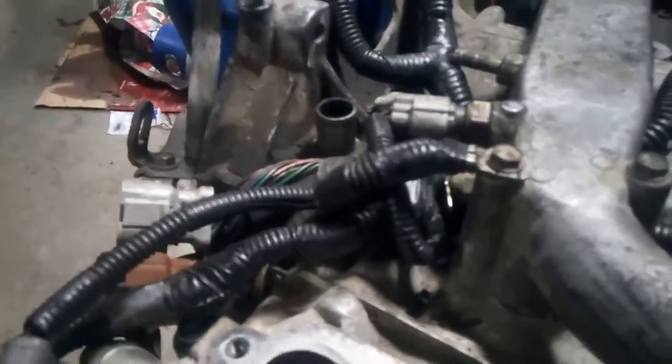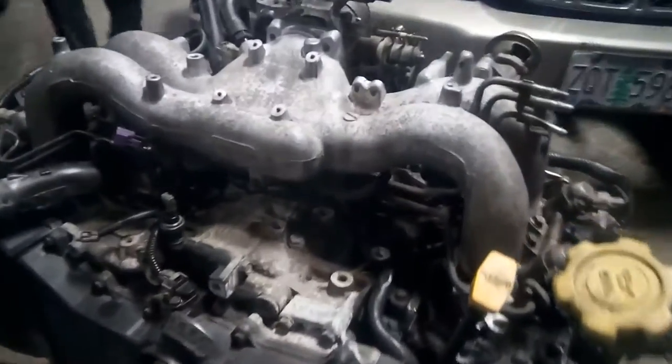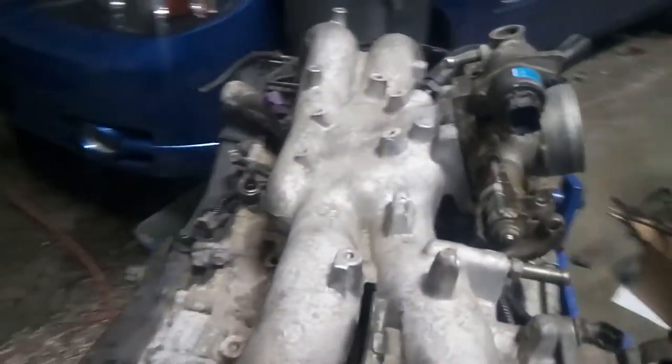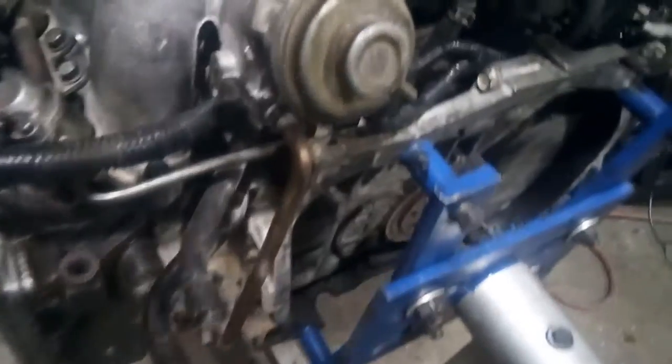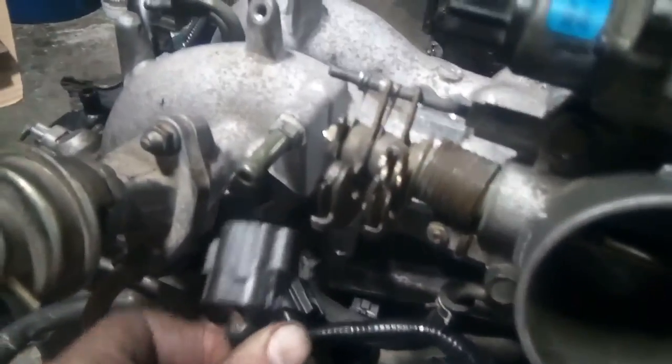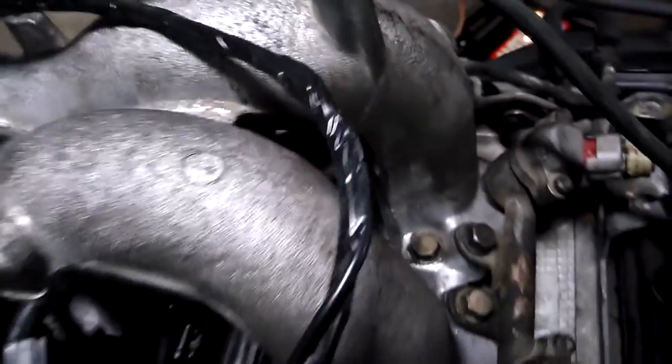The biggest challenge was that the EJ25D uses a different fuel system than what the EJ251 ECM is expecting. To mitigate this, I swapped the sensors over — taking the sensors out of the EJ251 and putting them into the EJ25D motor. Surprisingly, pretty much all of the sensors swapped right over. The EJ25D idle control valve is completely different and not compatible with the EJ251 ECM at all. The EJ25D also uses an EGR valve whereas the EJ251 does not, so we had to work around that. We also had to drill a hole in the intake manifold to accommodate the MAP sensor, and extend the wiring harness to reach the ignition coil.